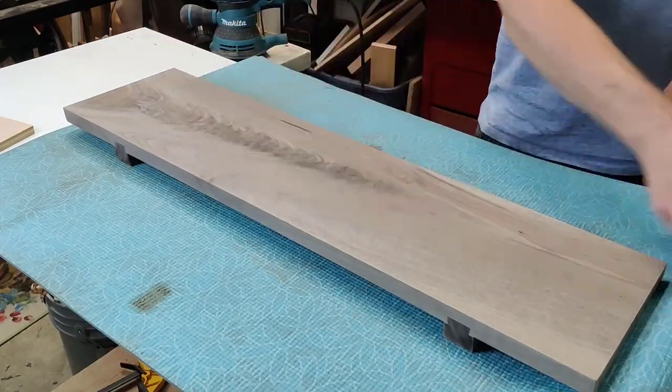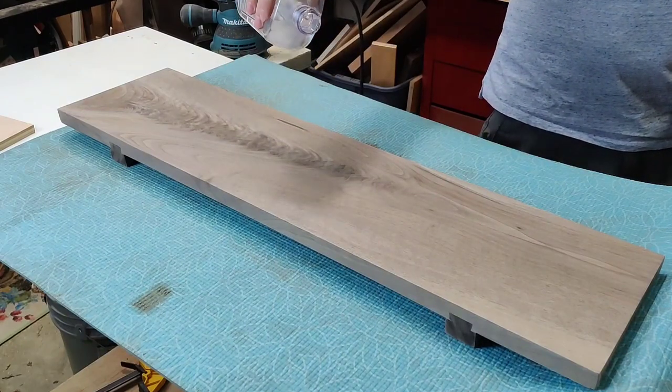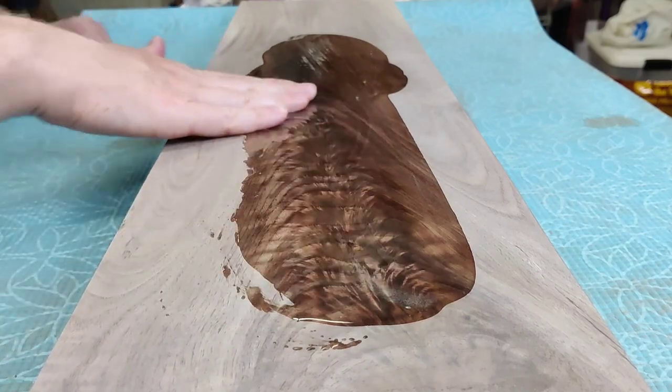Now you can wipe off any of the dust and grab that mineral oil, but don't apply too much — after all, it is a laxative and we don't need to give this board the runs.